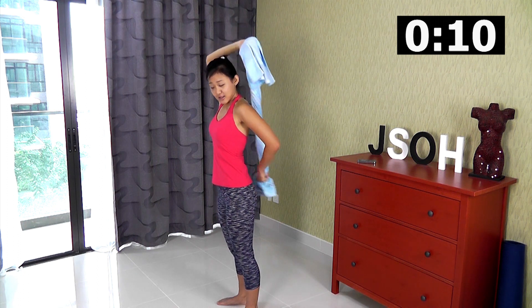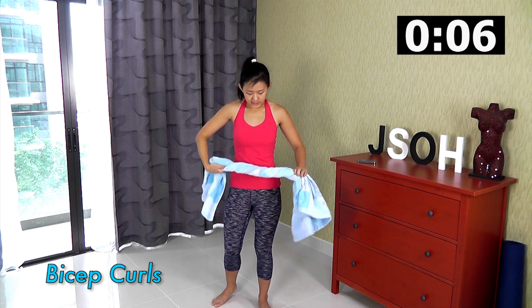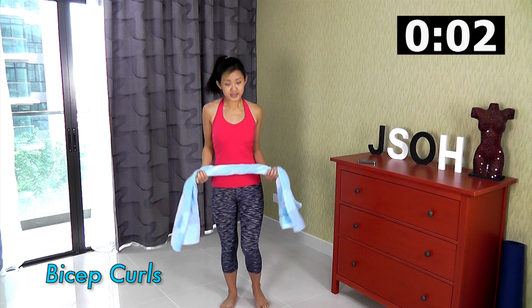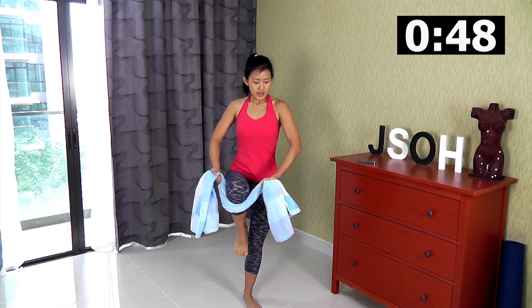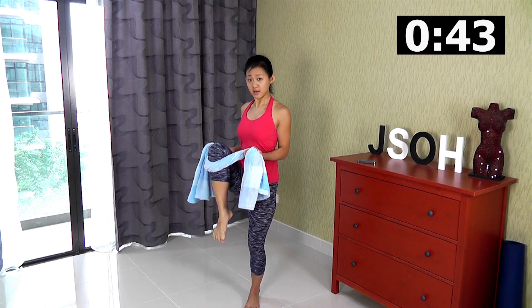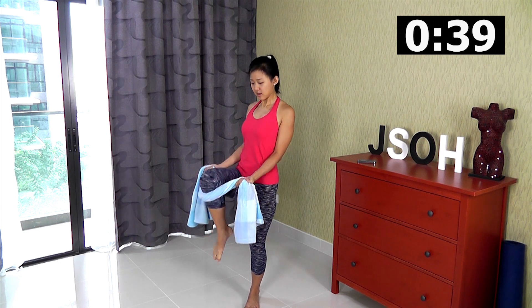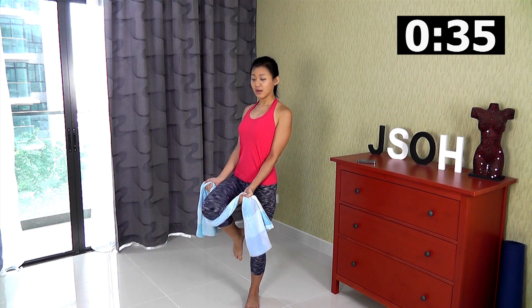Rest. Now for bicep curls — twist your towel if you need to. Hold it with your palms facing up, lift one leg up and just relax your leg. Lock your elbows and do bicep curls — you're lifting the weight of your leg. Lock your elbows and lift it up.